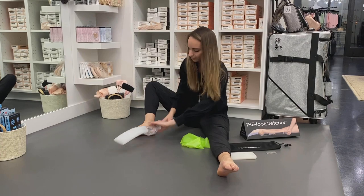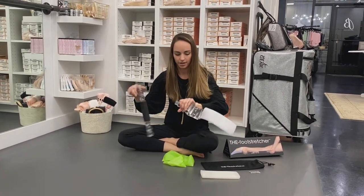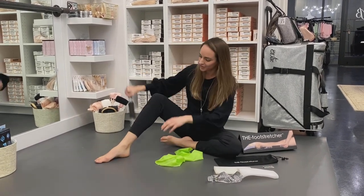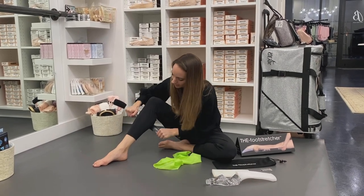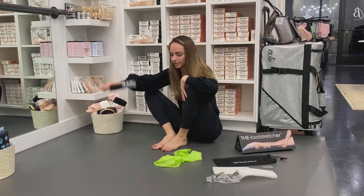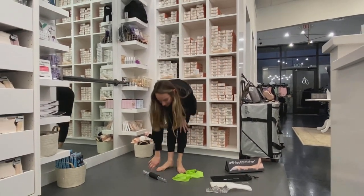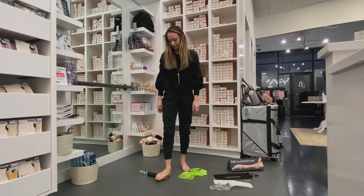The foot stretcher also turns into a foam roller — you twist the little handle off and you can use it on your quads. Oh, I feel it! Then you can also use it as a foot warmer. You can stand up and use either the flat side or the rib side, whichever you prefer, to warm out your feet.